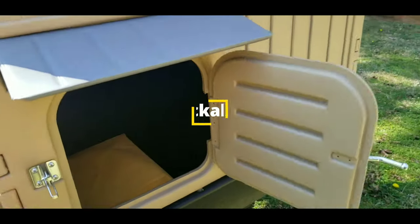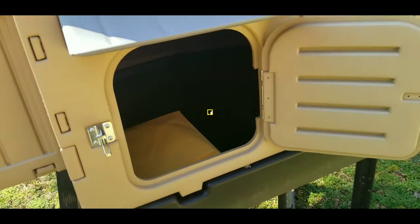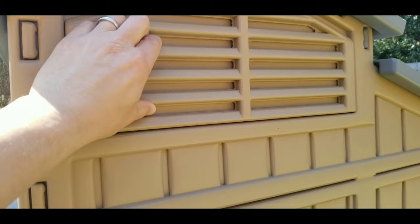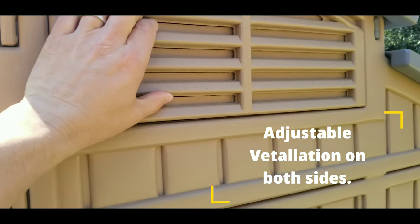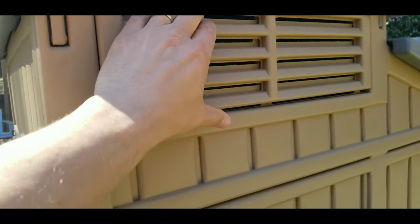What I love is it's got this spring-loaded door right here that opens up, and this measures 12 inches by 12 inches. The great feature of the coop is it has adjustable ventilation, so that way in the summertime when it gets hot, you just slide this open and let the airflow through.